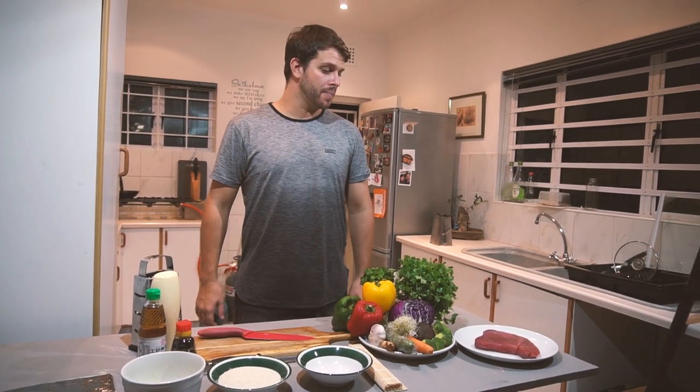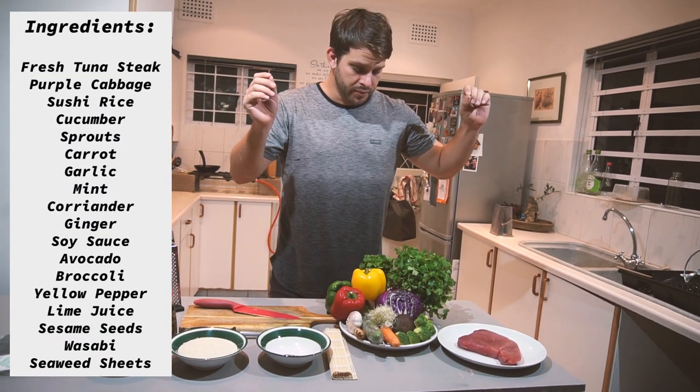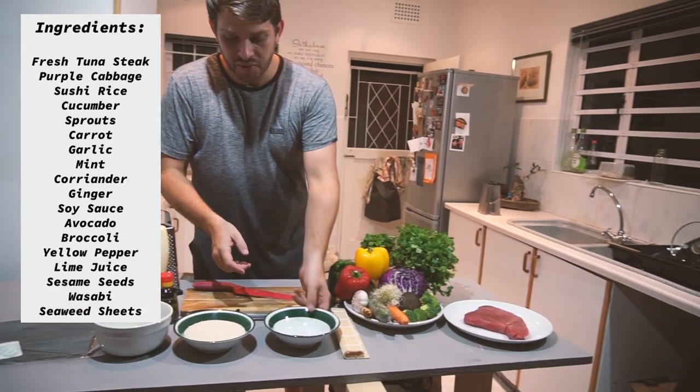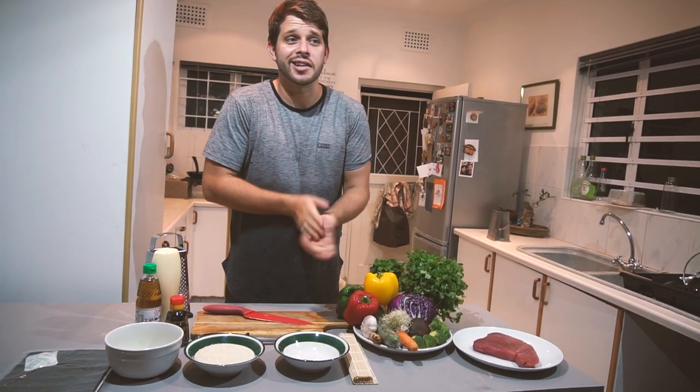Aloha! Today we're making ahi poke. This is a churl loin cut — it is beautiful. A whole bunch of green stuff, colorful things, a whole bunch of seeds, wasabi, nori, seaweed, these guys. Let's get started.